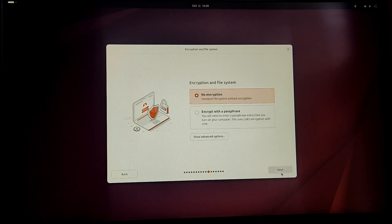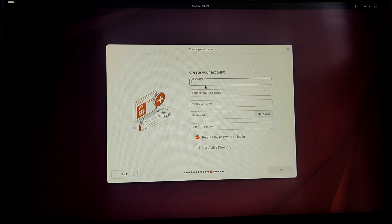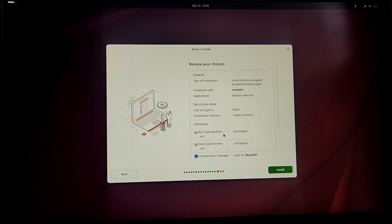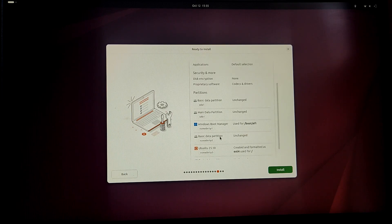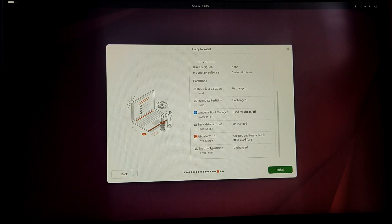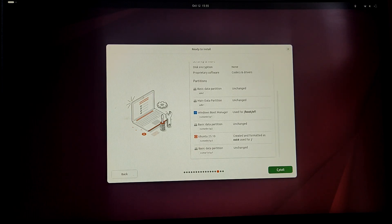Now choose 'No Encryption'. Then type your username — for the computer name I'm going to leave it as Ubuntu — and type your username. Set your password. Choose your time zone and click Next. It will give a brief summary of your installation and partition layout. If you are sure your data is safe and the result is as desired, click Install.